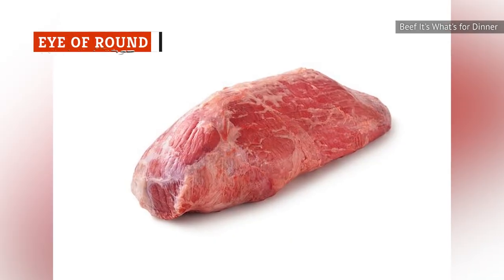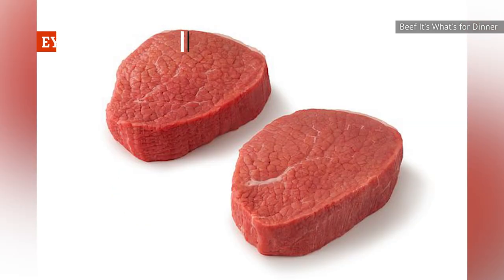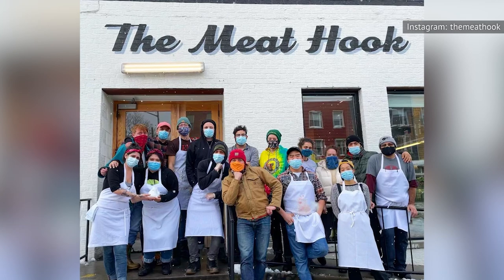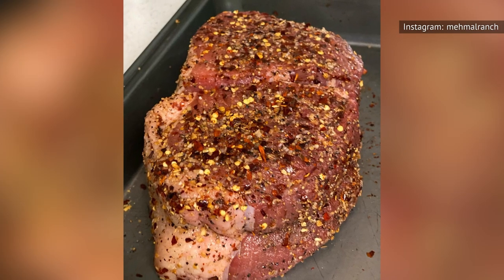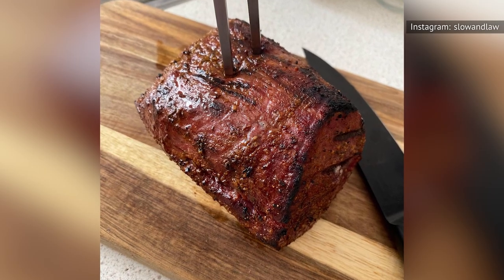We'll start with the good attributes of Eye of Round. According to Beef It's What's For Dinner, this cut is super cheap and not very fatty. As the butchers from Brooklyn Meat Shop, The Meat Hook, note, the uniform shape of the Eye of Round means that it cooks super evenly. Its lack of bones also makes it easy and convenient to eat.